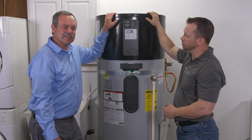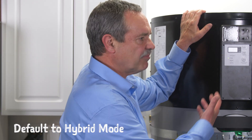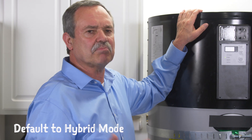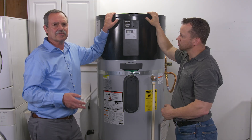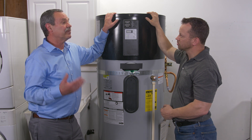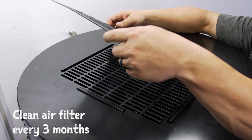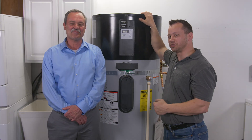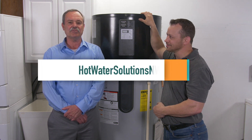There are a few other considerations we should talk about. First, heat pump water heaters default to what's called hybrid mode — it's a highly efficient mode. For instructions on the other modes, please refer to your owner's manual. The big difference between heat pump water heaters and all other kinds of water heaters is they move air. And because they move air, they have a filter — that filter should be checked and cleaned approximately every three months. We really appreciate you watching. For more information, go to hotwatersolutionsnw.org.